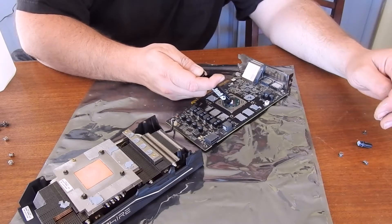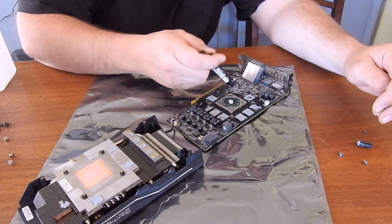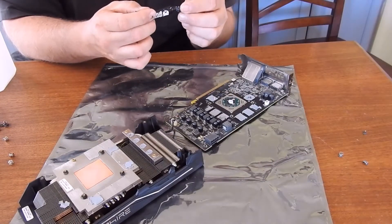I'm going to add a generous amount just to make sure I cover this whole processor. Got a lot of cards running, so I've got to make sure we're good for heat.